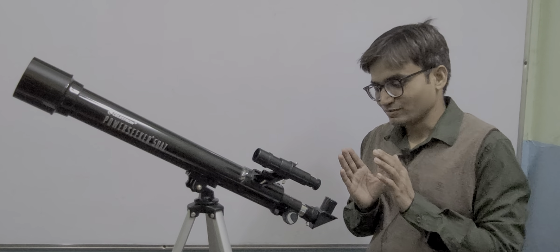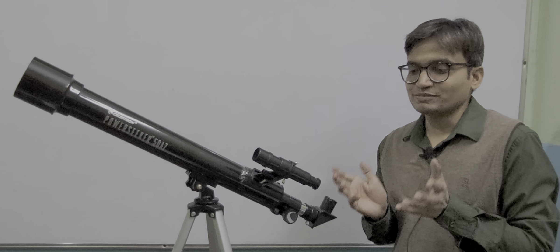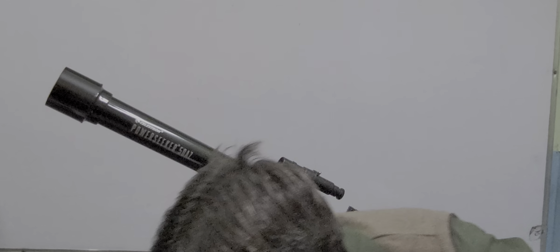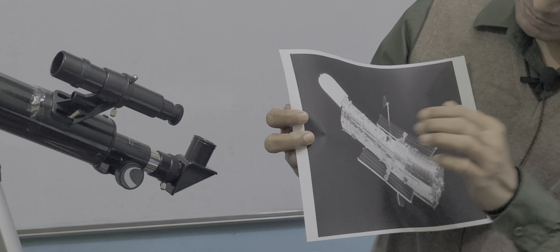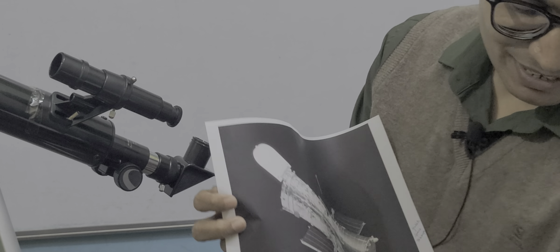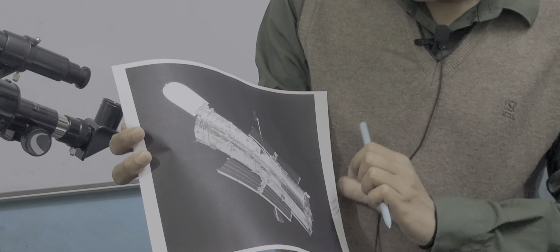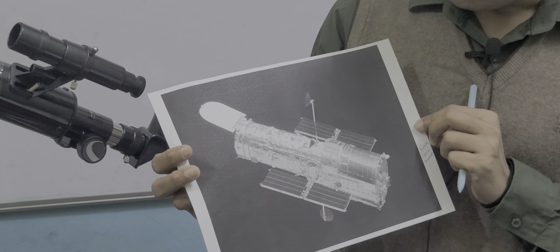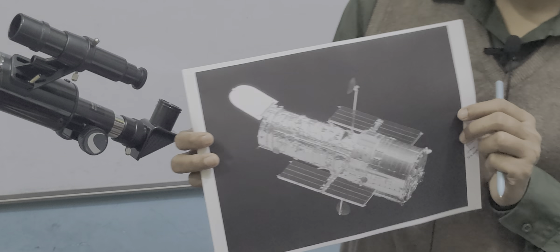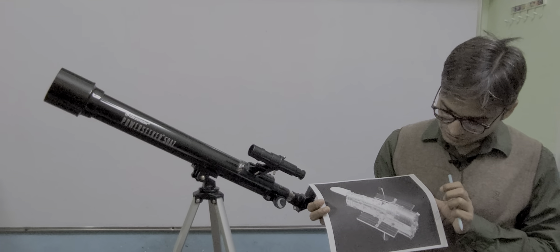Let me show you various telescopes made by astronomical agencies around the world and the images obtained by them of different celestial objects. Here is the Hubble Space Telescope. In the Hubble Space Telescope, this part is the objective and this part is the eyepiece, and you can see there is a plane mirror. This space telescope is much more complicated than this primary telescope. It was launched in space because due to atmospheric interference, we cannot see all objects from Earth very clearly, so NASA launched it into space.